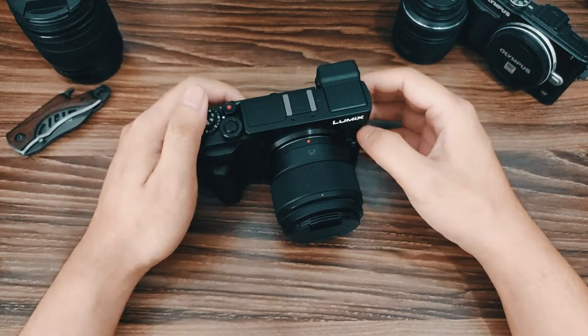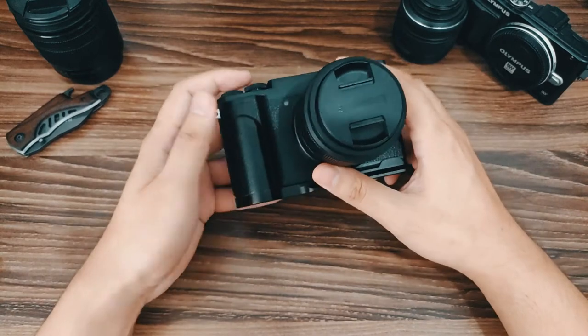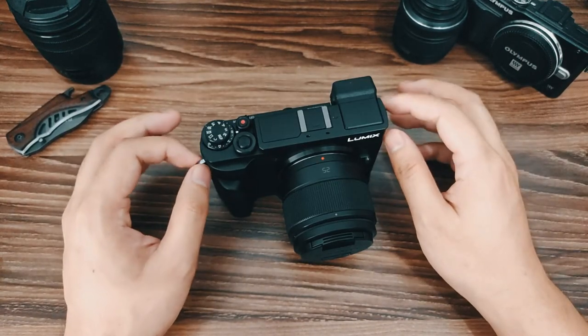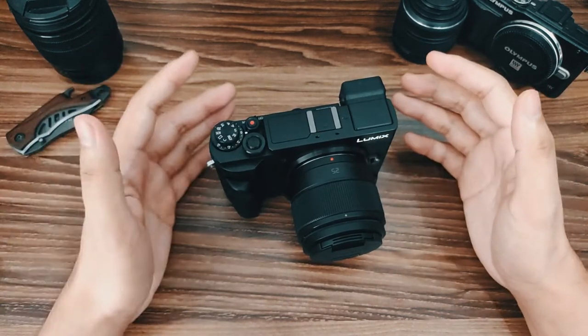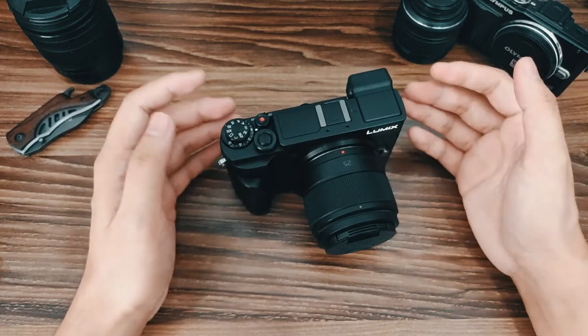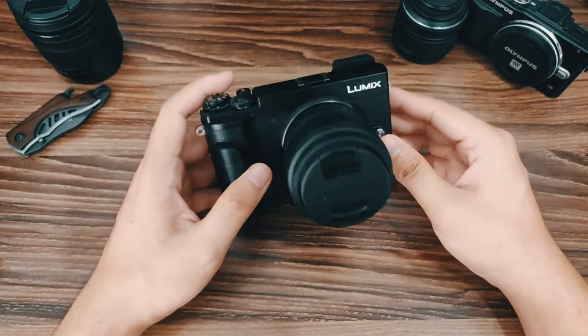Here's another unboxing and review of an accessory I bought for this camera. This new accessory is a wrist strap, because I don't really like using neck straps for cameras — it just dangles. Also, for security purposes, I want my camera to be inside a bag when I'm out of the country or traveling.